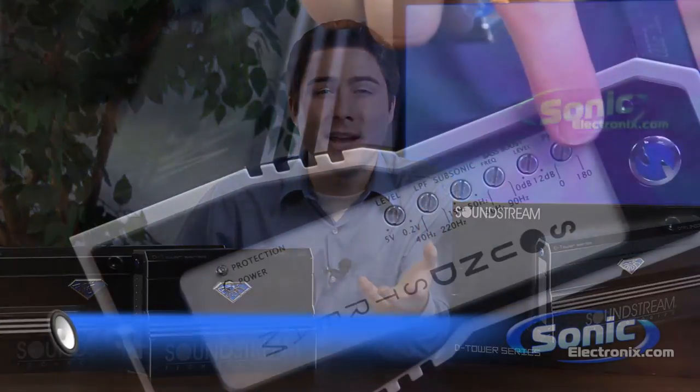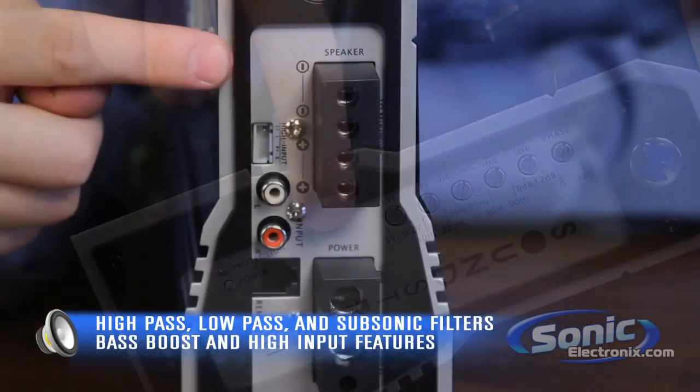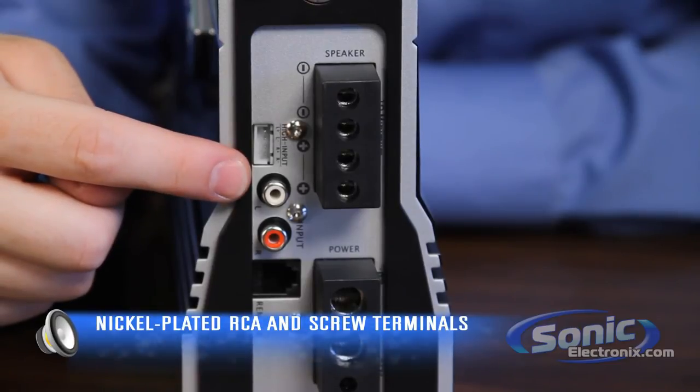Something else worth mentioning is that some of the amps have features that include high pass filters, low pass filters, subsonic filters, bass boosts, as well as high level inputs. The RCA and screw terminals are nickel plated, which makes them very efficient for transferring power.